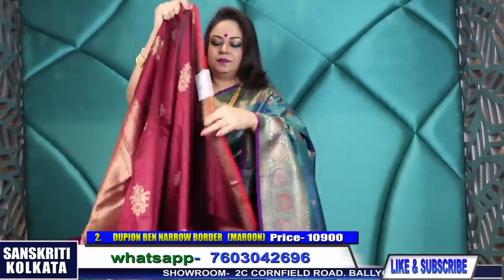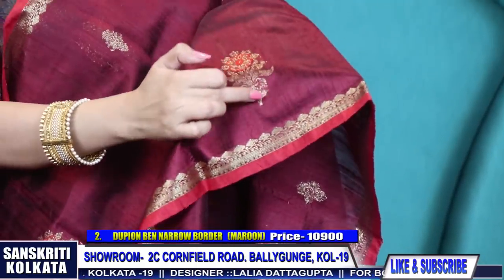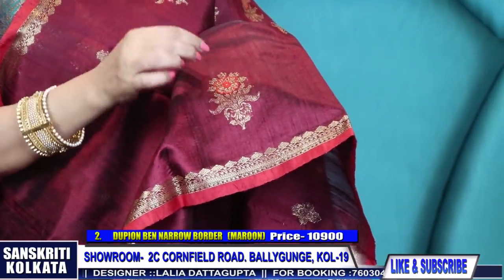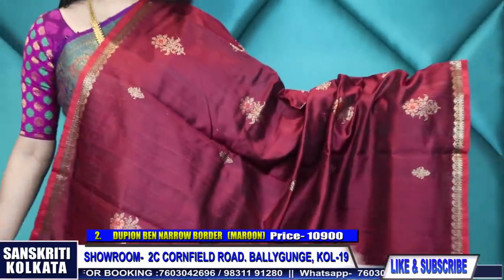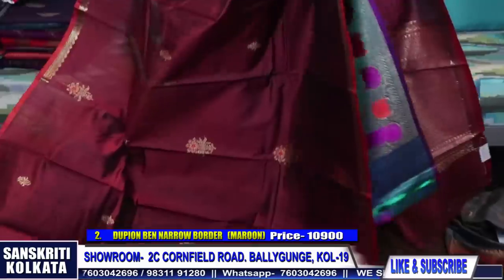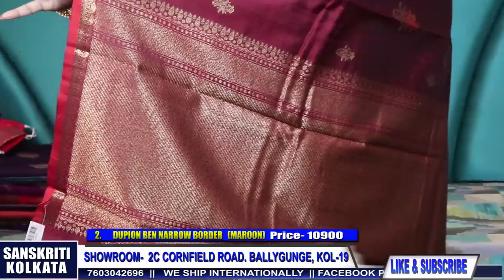Product number two - rich maroon, narrow border. A beautiful rich wine color, dark maroon color. Here is the all-over bhuta with Mina bhuta and a very sleek, smart narrow border - just about an inch border. This is the pallu.